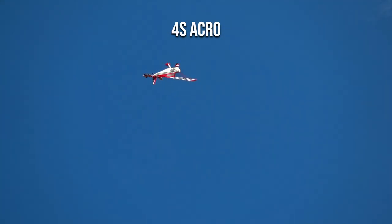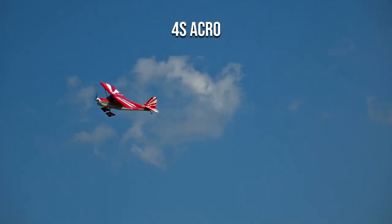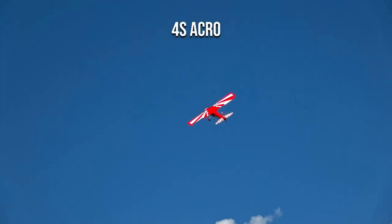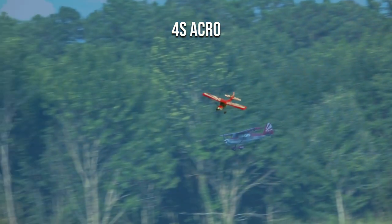It basically does anything you tell it to do. The only thing that it won't do is a knife edge spin — or if it's capable of it, maybe I just suffer from a skill issue. 4S acro is insanely good. The weight of the SMC 3600 packs give it enough mass to really punch through the air and make a presence in the sky without being too susceptible to accelerated stalls while maneuvering. This is some of the most fun I've had flying anything. It's not as precise as my PA Katana, but it's still a hell of a lot of fun to fly.